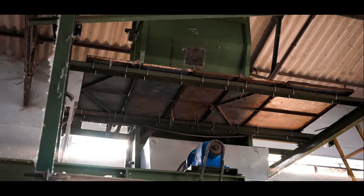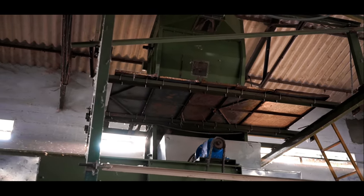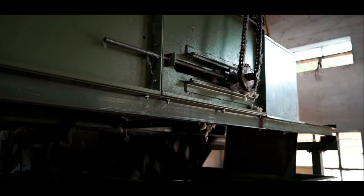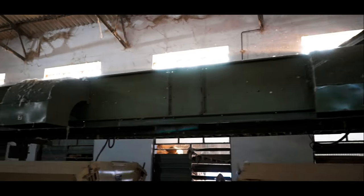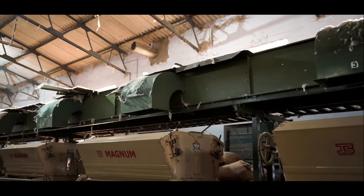Then the cotton fluff is fed into a steady flow machine. This steady flow machine separates the cotton into two equal portions and sends it on a conveyor belt to a series of ginning machines spread across into two processing lines.